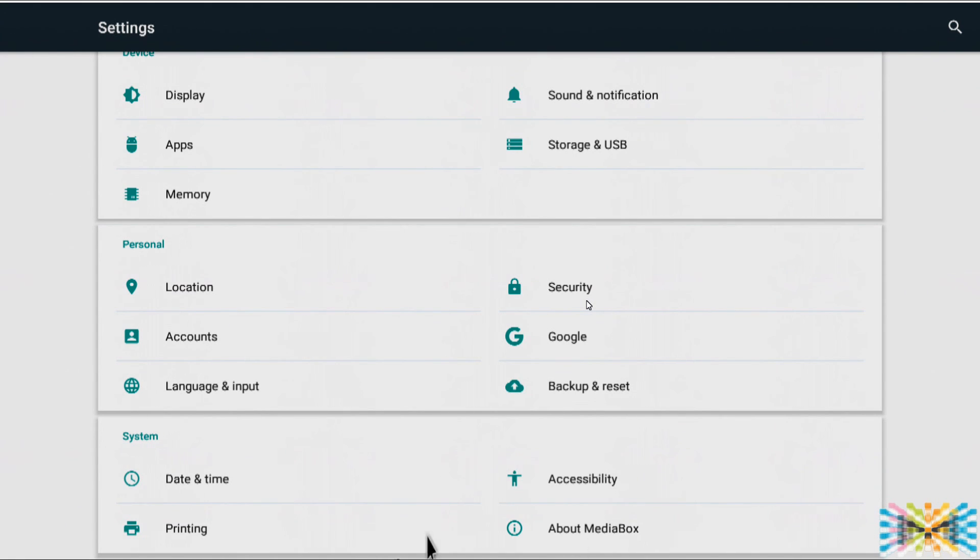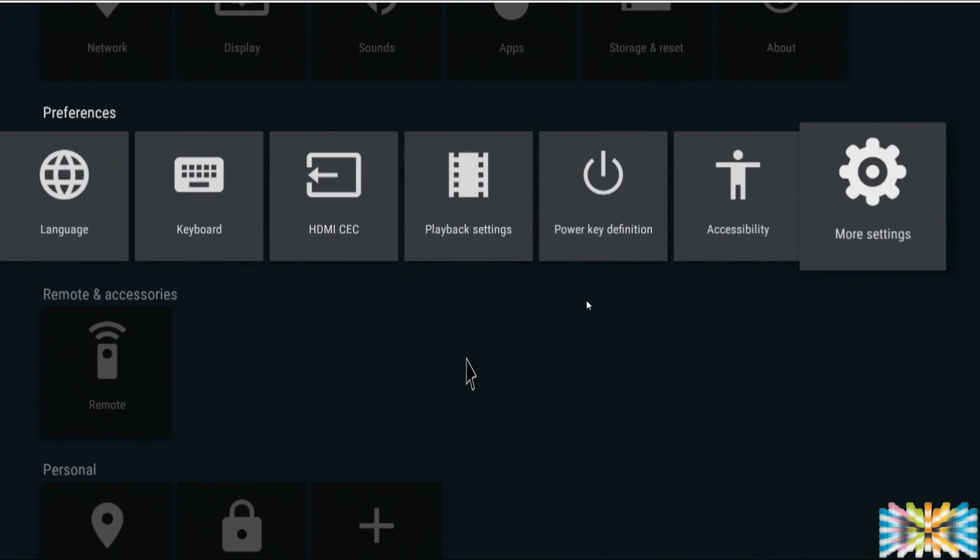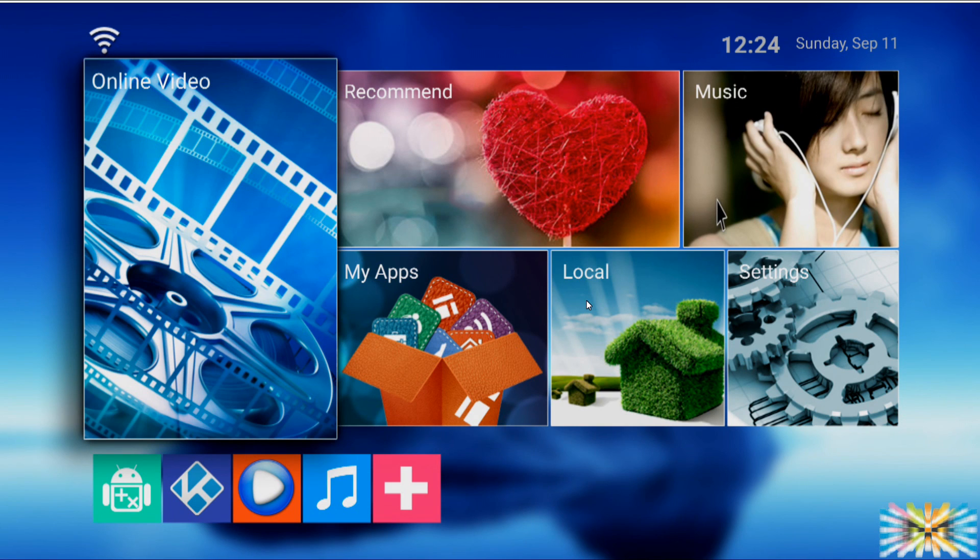And that will be it — I think we covered everything on the configuration. Remember, this is a config video. We're going to have two more videos: an open box and a deep dive into the M9C Pro called 'Inside Look.' Let me know in the comments what your best use for this box will be — are you going to use it for Kodi, play games? Alright guys, I'll see you next time.